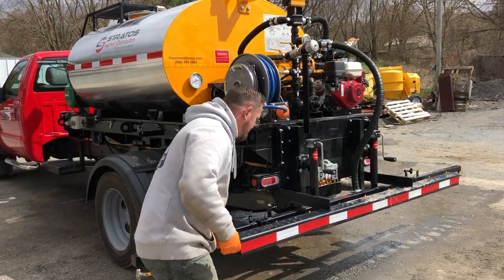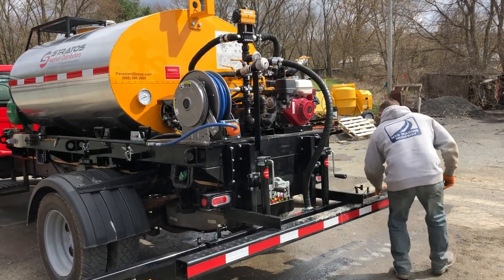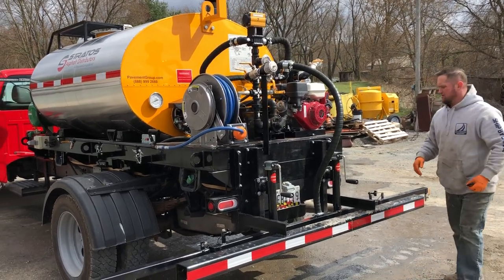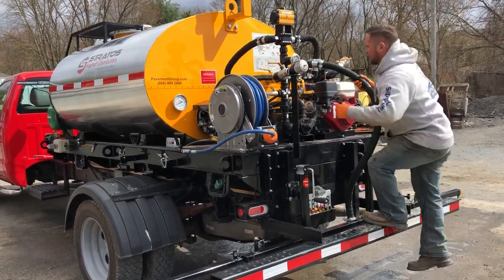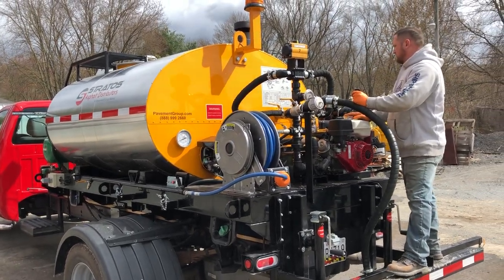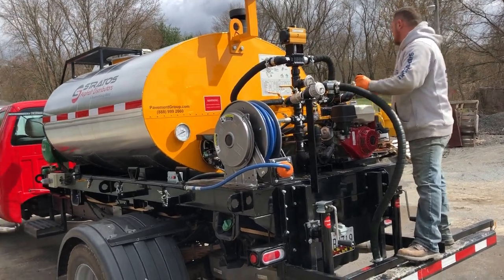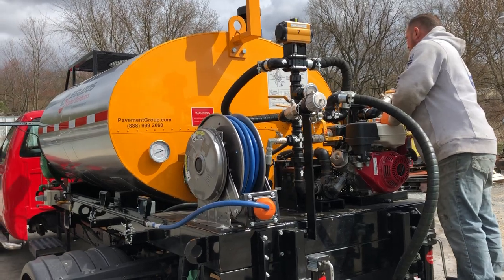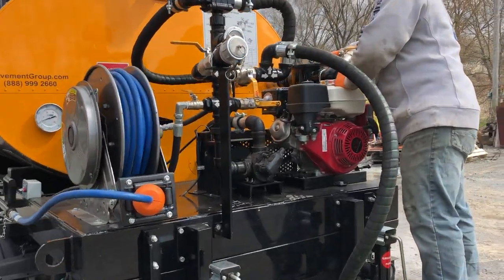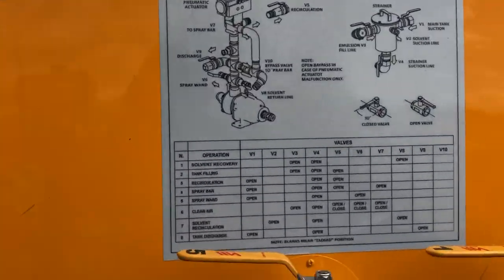We're going to introduce solvent into our system now. Now if this were asphalt, hot asphalt would still be in here — not every drip would come out — that's why we use the solvent; it's going to allow us to really clean out the system. So on our chart for solvent recirculation: valve one is closed, valve two is now going to be opened — that's where we draw solvent from — valve three is closed, valve four is open, five is closed, six is closed, seven is closed, and eight will be opened.